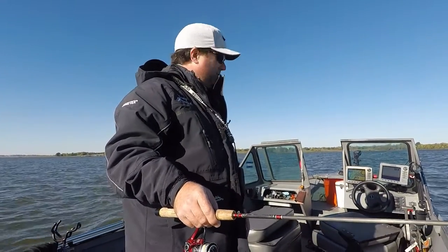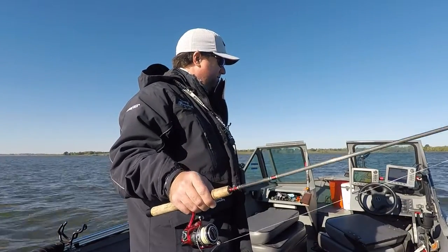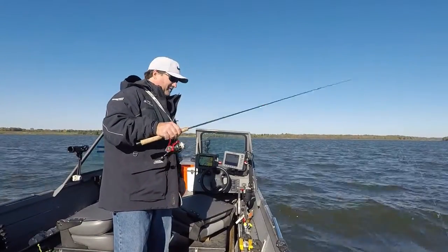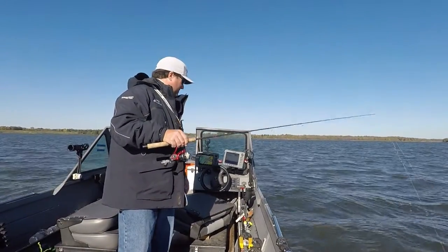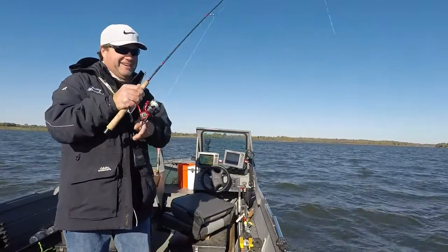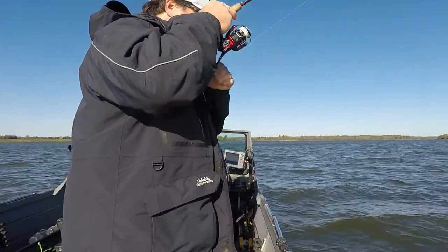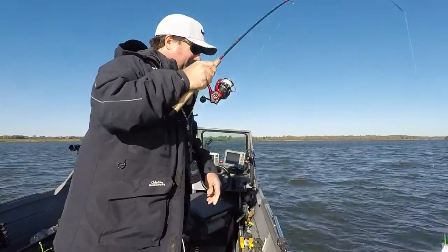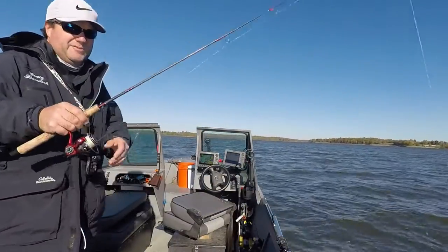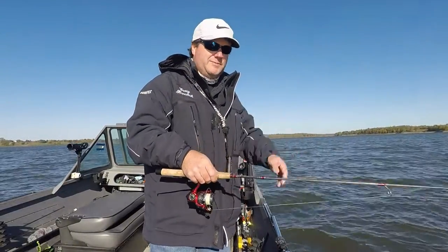It looks like my fish left. Oh no, there's still a few down there. You can see them swimming in there.